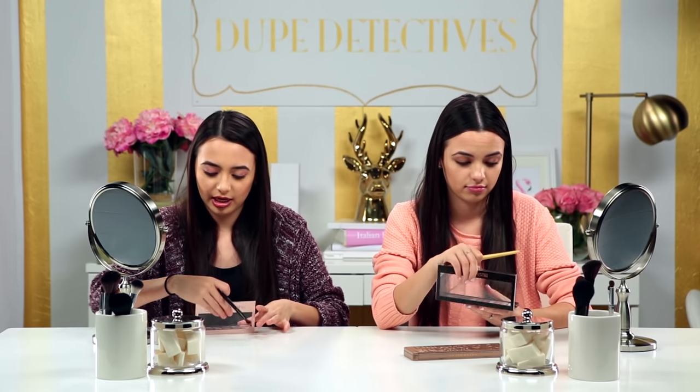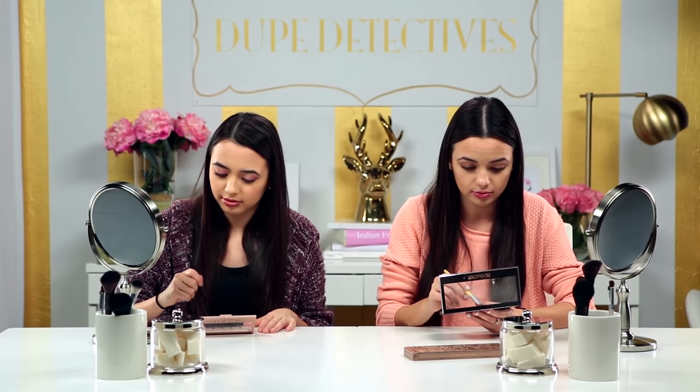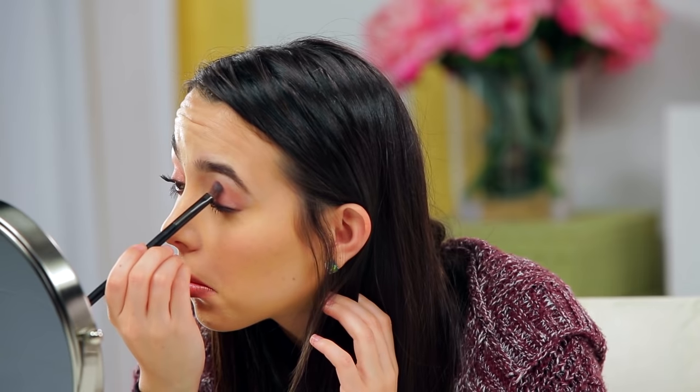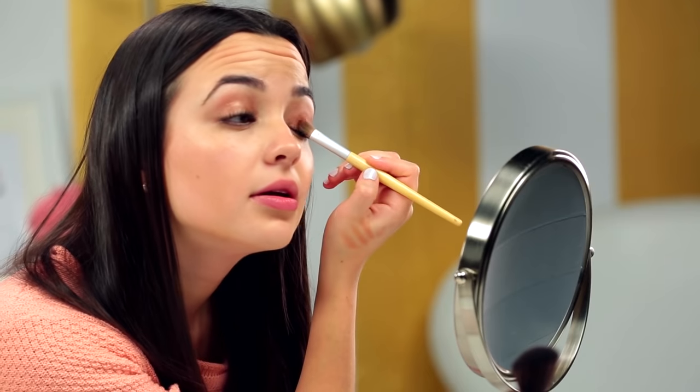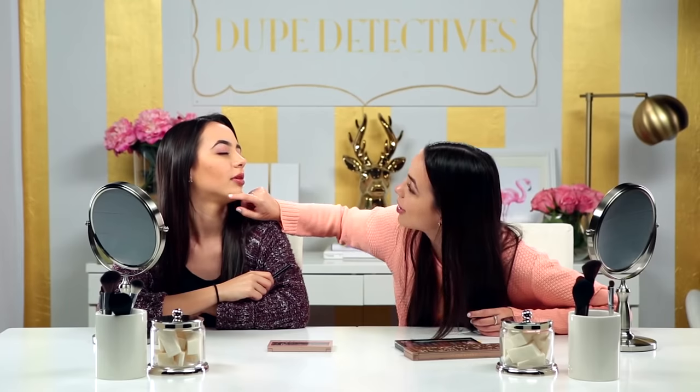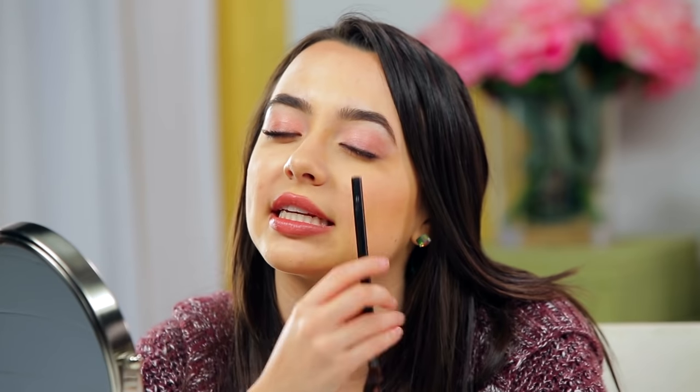Now trying the Maybelline Blushed Nudes — I'm doing this one. Oh my gosh. Wait, I can see the difference. This is kind of hard to tell. So this one is the Maybelline nudes and this one is the Revolution. The Revolution looks exactly the same. I thought this one looked darker. The Maybelline nude looks a little lighter. I would say the Maybelline looks the best — the most similar. But I do like the color of the Revolution.